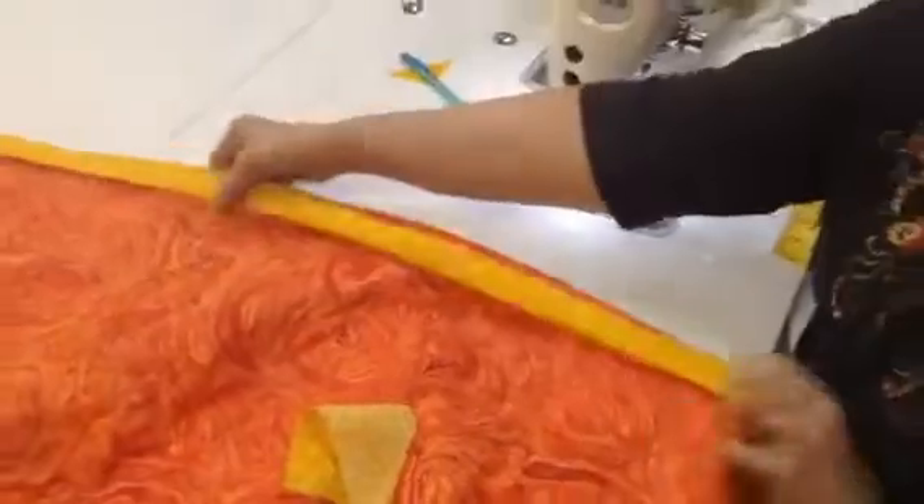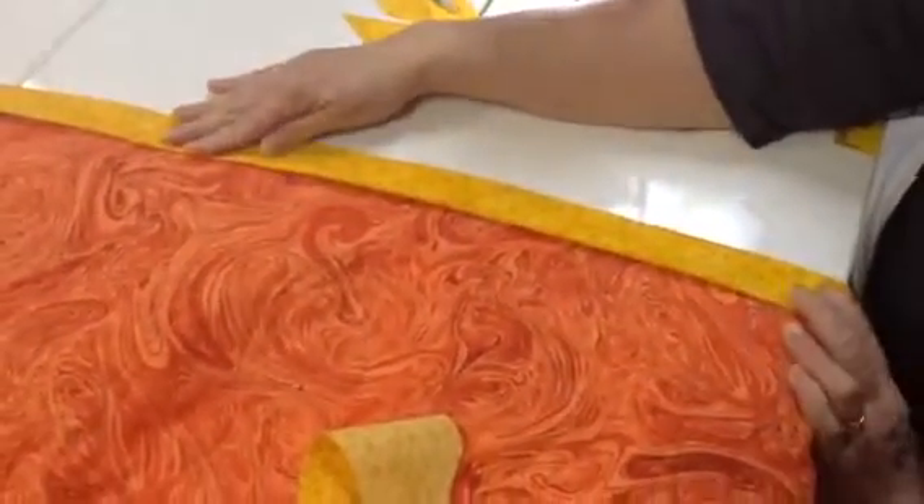All right, look at there. Voila. Perfect fit, just like that. Thanks for visiting us at quiltersheadquarters.com. Thank you.